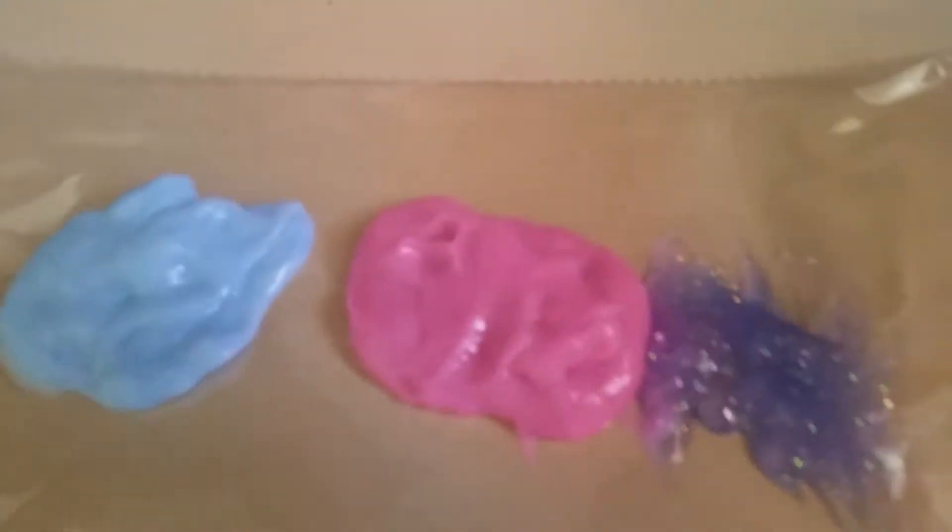I used a little bit of Kid's Crest bubble gum, and a little bit of the mint gel stuff, and then a little bit of Elmer's glue. It's pretty cheap and easy. I recommend you make it.